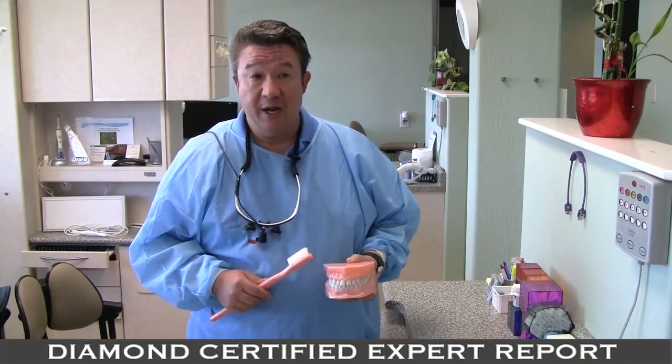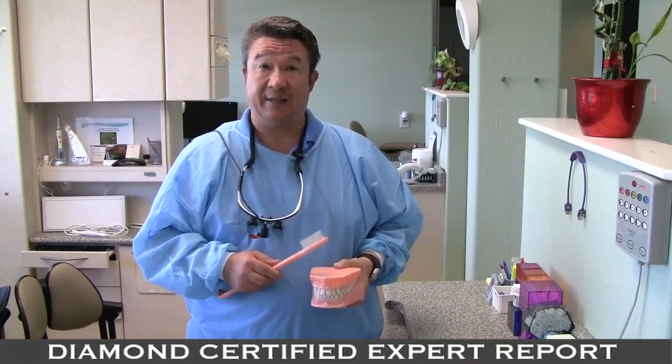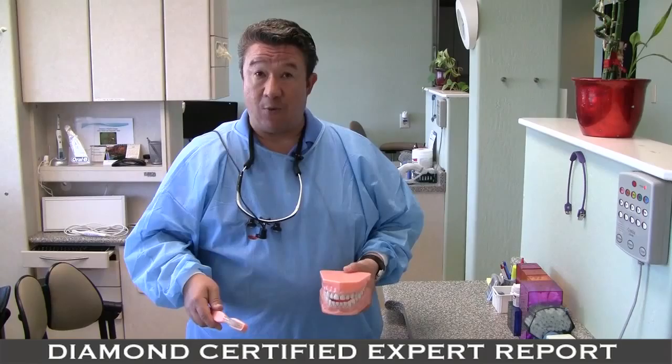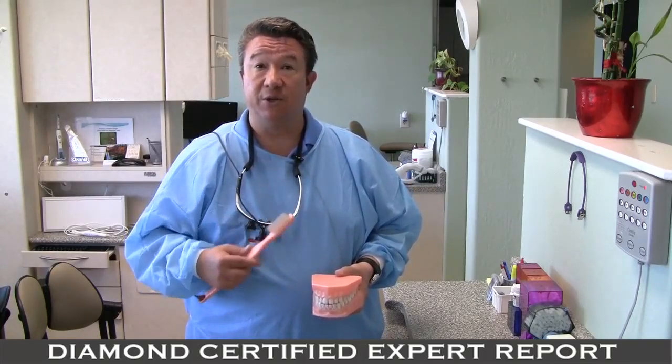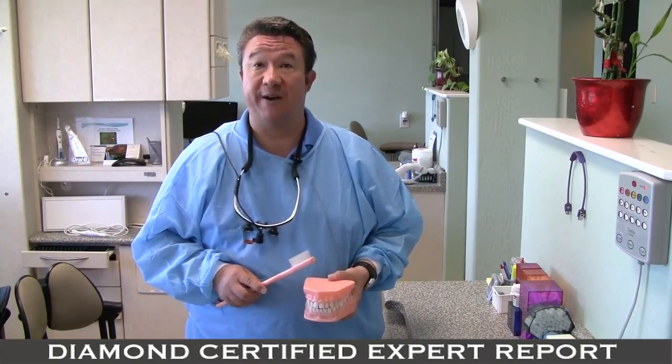If you want to get more out of your toothpaste, the one thing I recommend is to floss first, brush last, and if you need to use mouthwash, rinse in between. The idea is to leave some toothpaste in your saliva at night — just spit out the excess and then go to bed. All night, you'll get a little extra benefit from the toothpaste.